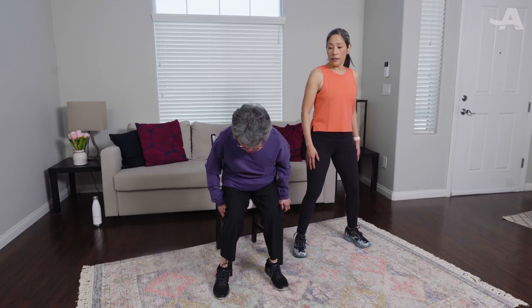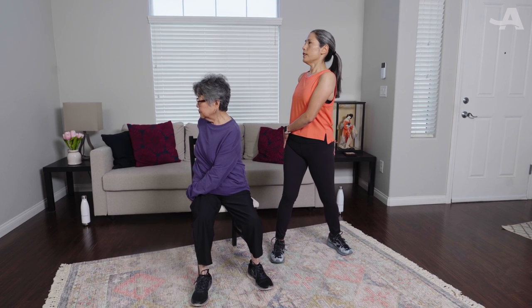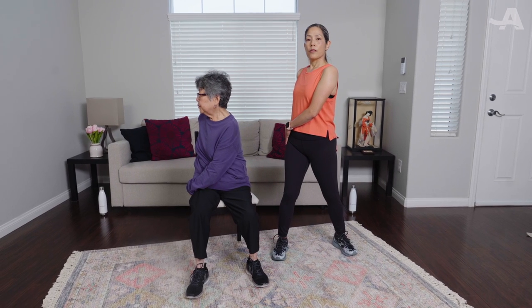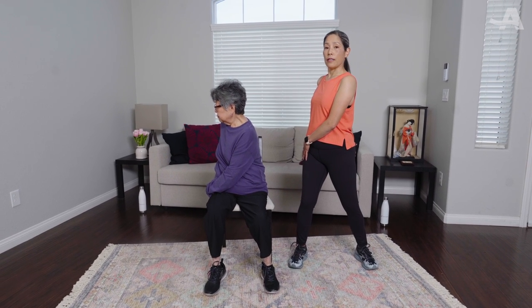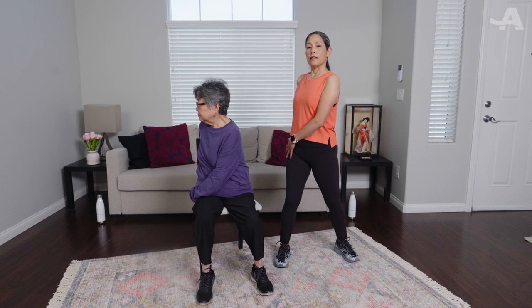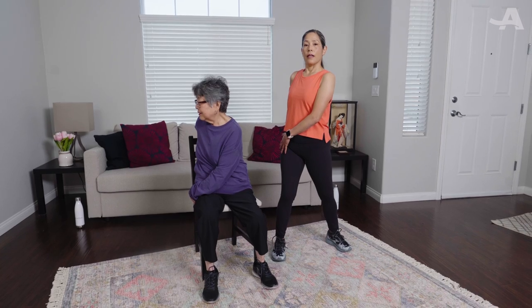Got to do the other side now. Take that right hand on the left hip, bring it around, shoulders facing to your left, and breathe. Nice deep breaths. This is great for your back, your lower back. I can feel it in my pecs and chest area — a nice opening on this stretch. Breathe, nice easy breaths. Good job, and rest.